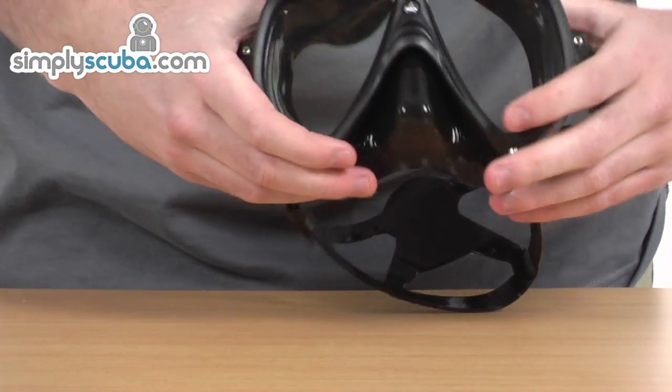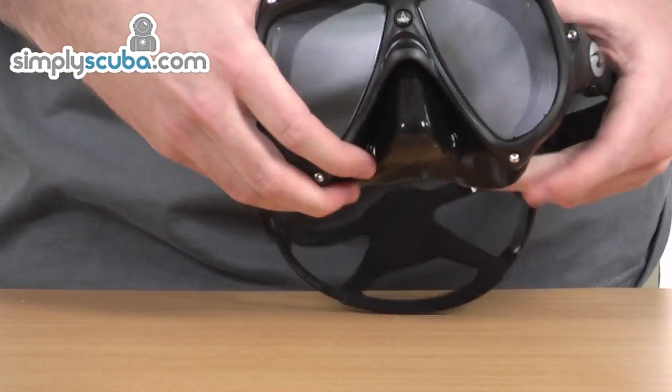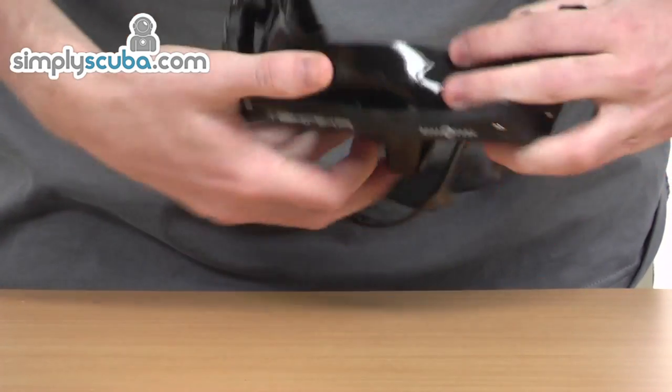It has a really great shape as well, so you don't have to keep looking down to see what's below you. There's great peripheral vision too. Similar to a lot of modern masks, it's very flexible towards the back.